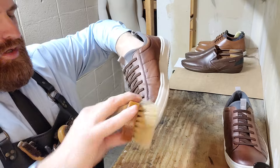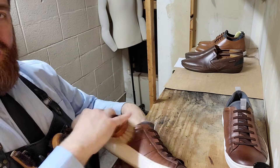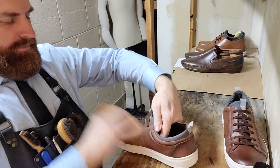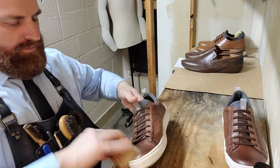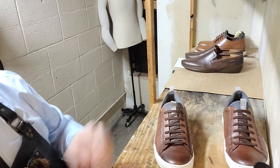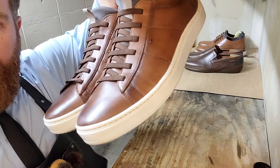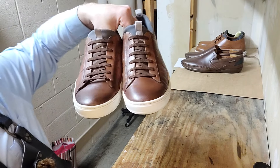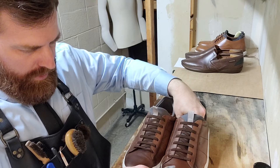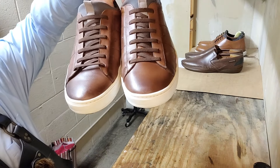What we do to one shoe we do to the other — we try to balance them out. Of course if one has a scuff and the other doesn't, you don't treat them the same, obviously. Real light pressure when we brush, really light. And voila — not a whole lot of effort, not a whole lot of product, but a great result. If there's a little bit of overkill on the edges, just wipe it up a bit and take it down.